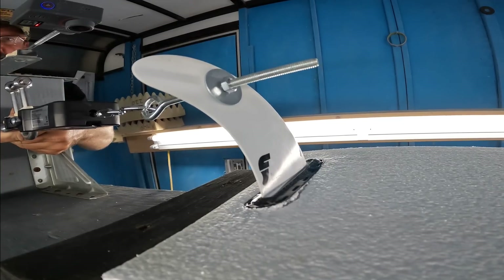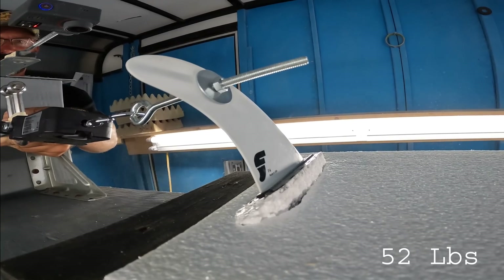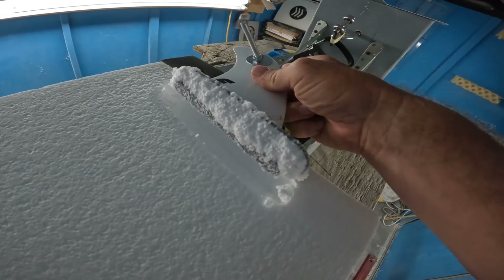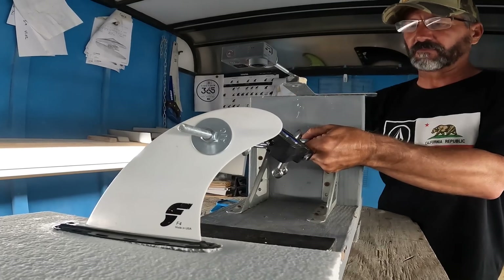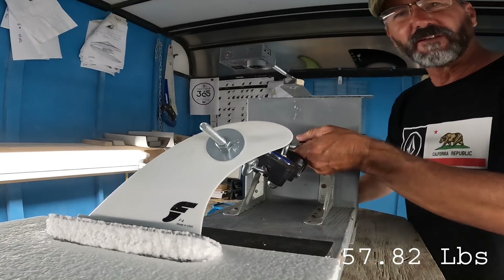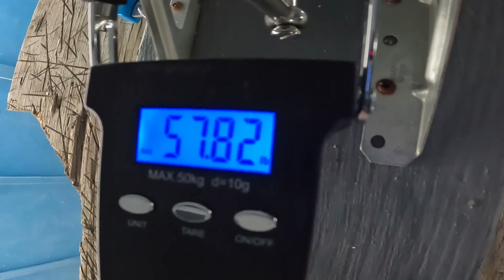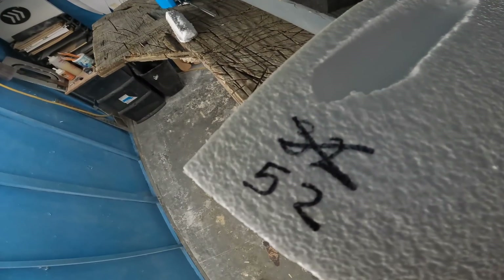Now let's step it up a notch and see how they do bonded with epoxy resin. You can see just how much laminating the box into the foam helps. We're at 57.82 pounds — that's a lot more than I thought it was going to be. The second Futures pull came in at 57.8 and the first at 52 pounds. Now let's see what the FCS can do.